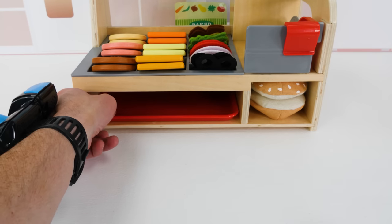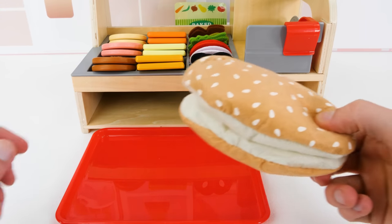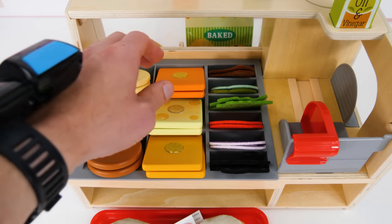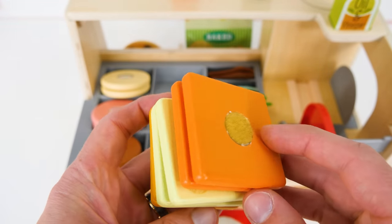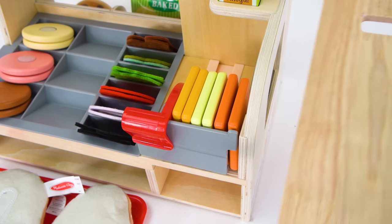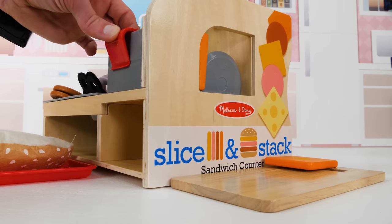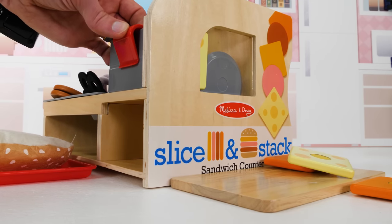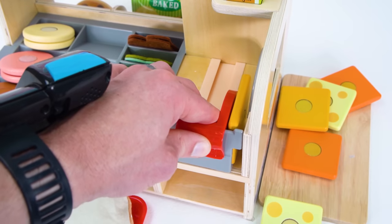Now we can start our sandwich. So let's get our tray here. The first ingredient that you need to make any sandwich is bread. So let's get our sesame seed bun here and put it on the tray. Our sandwich is going to have three kinds of cheese. So let's get them all together so we can put them on our slicer. Now we can use it to cut our cheese into thin slices. I'll add a cutting board so we don't make too big of a mess. All right, let's get slicing. That's one slice. Two slices. Hey, this is pretty fun. Three, four, five, and six.